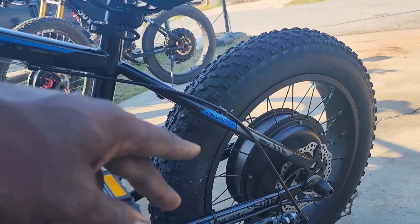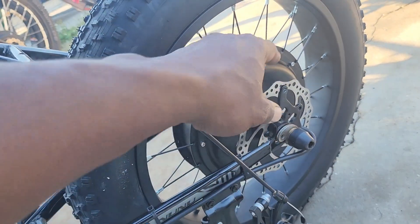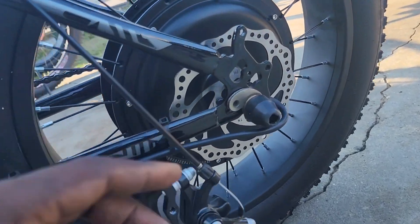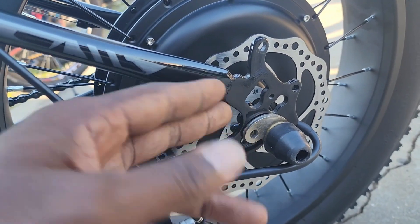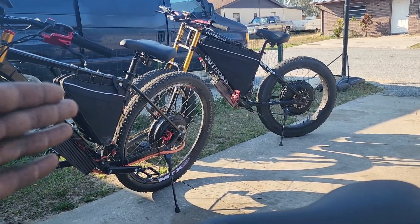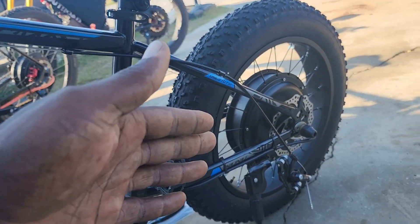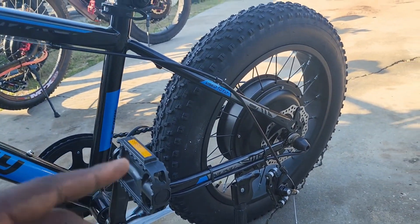I just got the hub motor put on and I need to figure out the spacing for the caliper and the rotor. I already checked the clearance from the motor itself to the caliper. I have the torque arms and I'm going to be bolting those to the dropout itself. This motor doesn't really create as much torque as the QS 273 or the QS 205 — it's a bit more adequate, and since he's pretty light, he won't need a whole lot of security on the dropout.